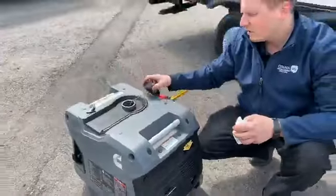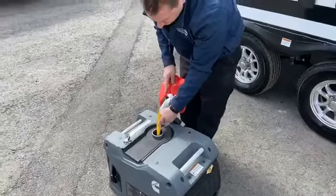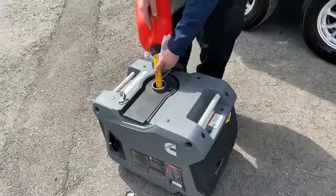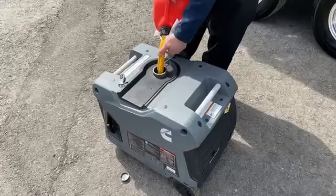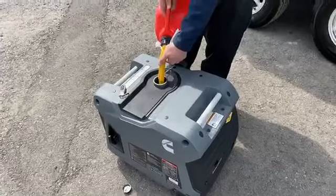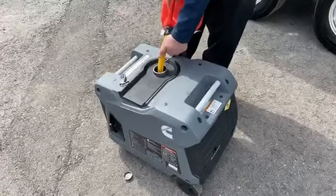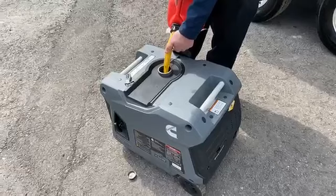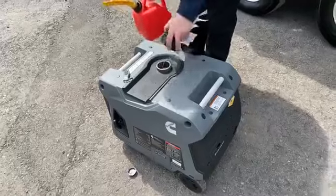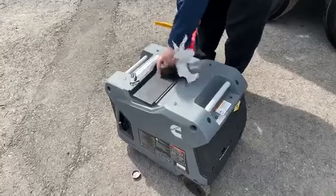Now we're going to go to our gasoline. Pop that lid off there. Do you know how many gallons this will hold? I'd have to look — the smaller ones are two to three, the bigger one I believe is three to four. We'll look to confirm. We should have enough in there to start it. So we'll put the lid back on — we're going to have about half a gallon in there.